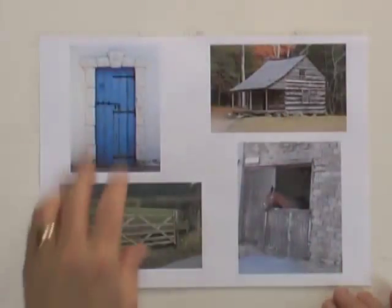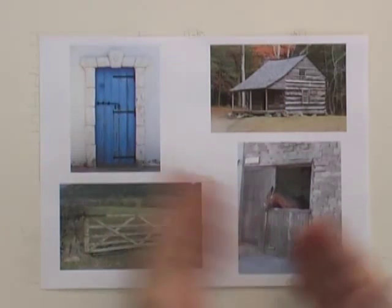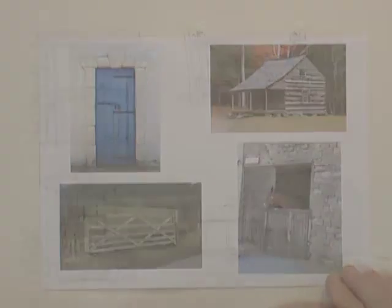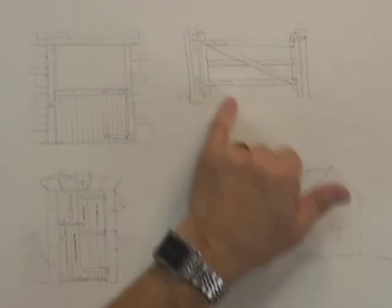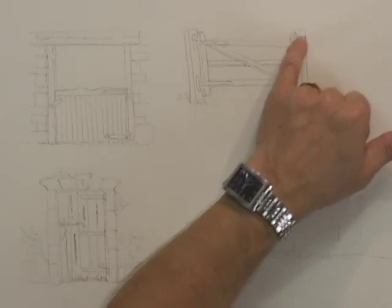You can see with these four examples that there's a wide variety of uses that wood has been put to for as long as man has been building houses and any sort of structure. While we're at it doing the wood, I'll also pick up a few little techniques on painting rust on things like hinges and gate posts.